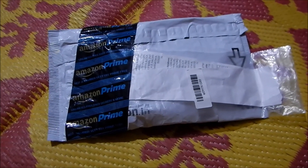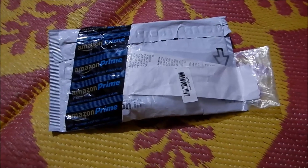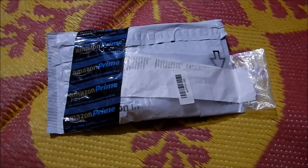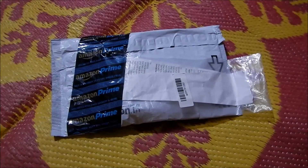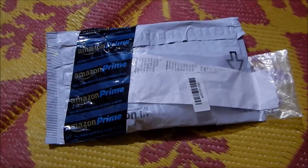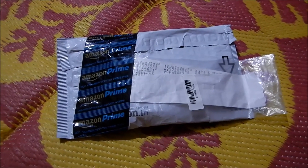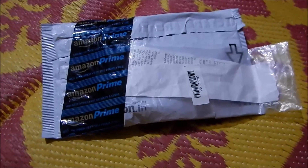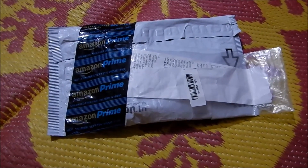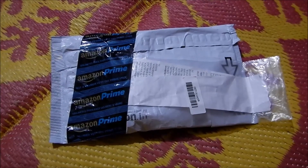Welcome to DC vlogs. Today I have another product which I have just received and would like to unbox. Nowadays, modern cell phones come with hybrid SIM slots which only allow two SIM cards to be used at once, or a SIM card and a memory card. This product might have solved that issue, so let me quickly unbox and show what the product is.